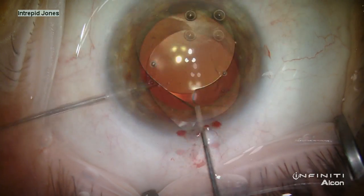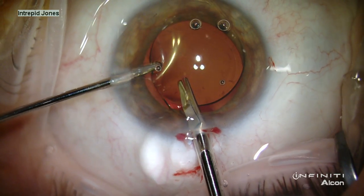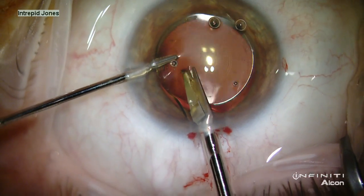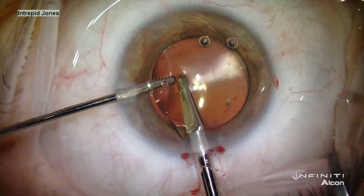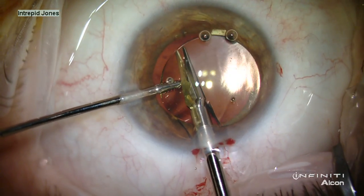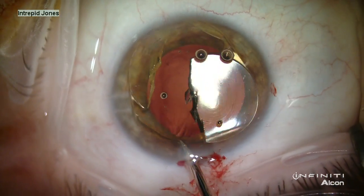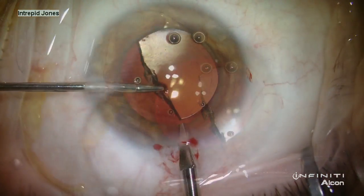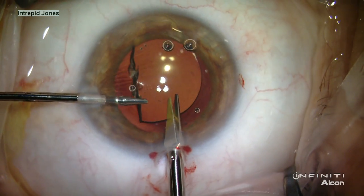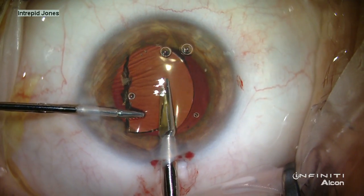The OVD is then replenished, and micro-instruments are used to trisect this lens. This particular instrument set is from MST, and includes the Chang Packer IOL cutting 19-gauge scissors in my right hand and micro-holders in the left. By removing the initial piece, it gives easier access and greater room to complete the disassembly of this lens.